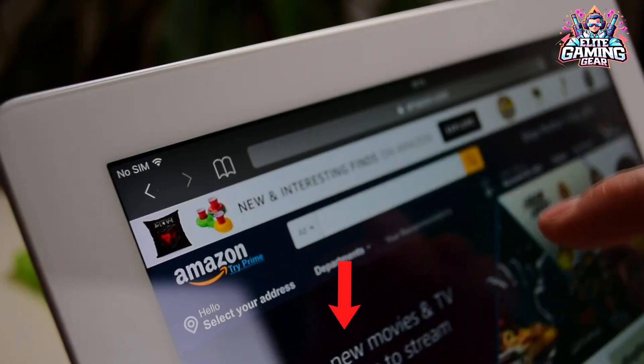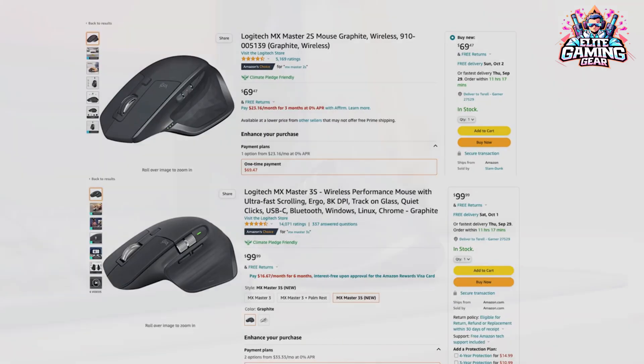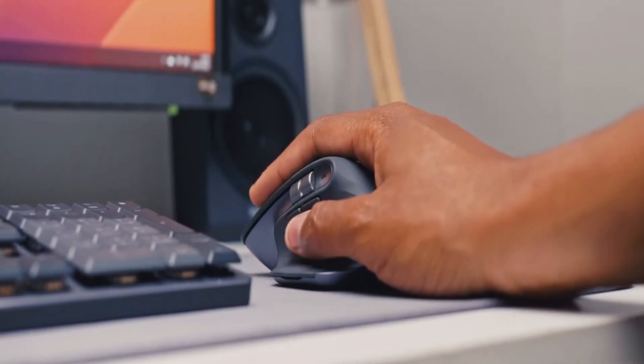In the video description box, we've curated the best deals available for you. Let's dive in and discover a better, more comfortable gaming experience.